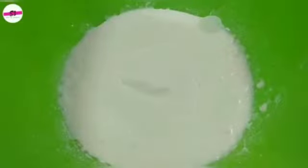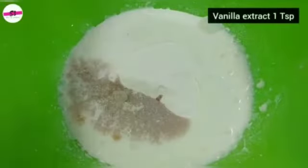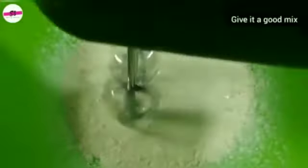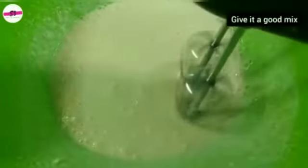For the frosting, take a bowl and add whipping cream powder — 1 cup — along with 1 teaspoon of vanilla essence. Mix it with the help of an electric beater until smooth.